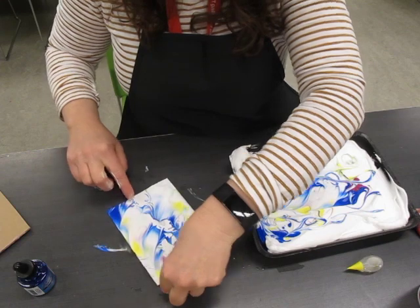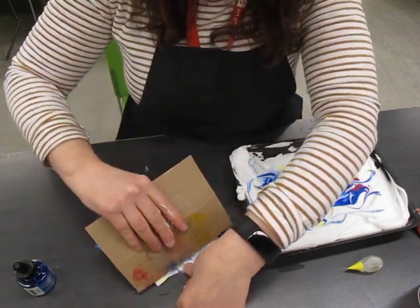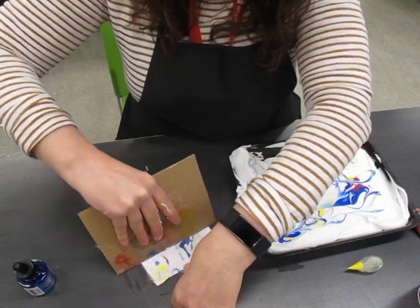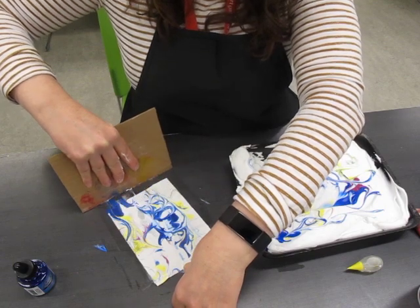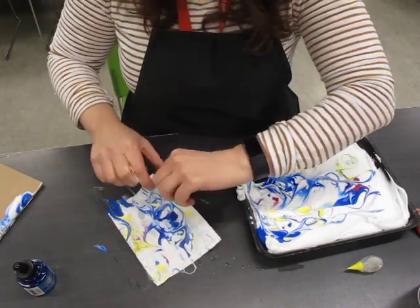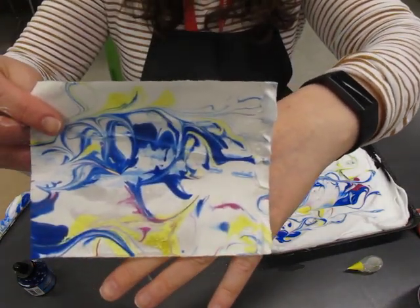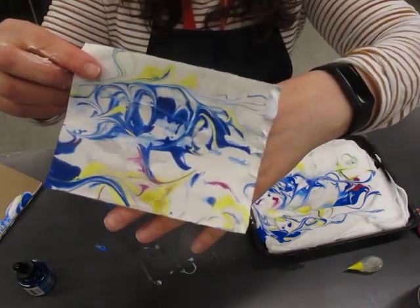The next step is to take your flat edge surface — in this case I'm using a piece of cardboard — and you're just going to pull it down and across, and scrape that cream off. And ta-da! Like magic, you have your paper marble.